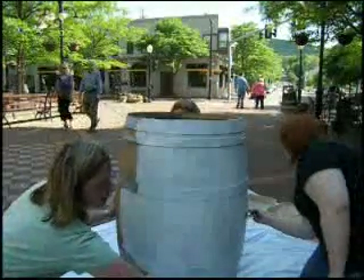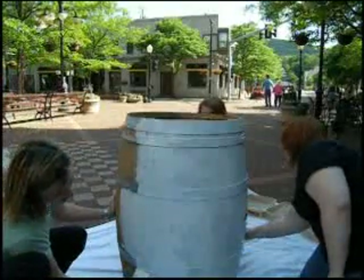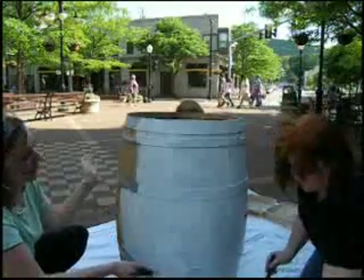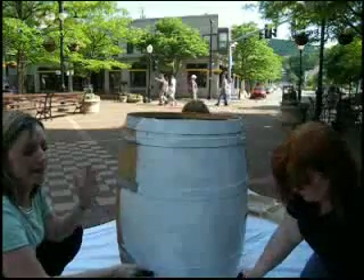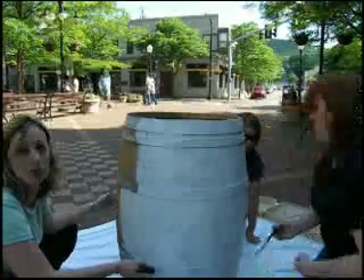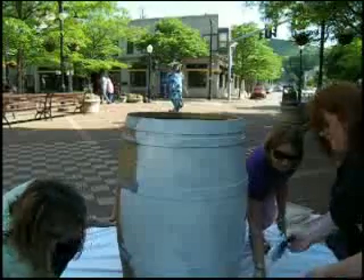We're choosing to paint the barrel with an oil-based primer. This allows for moisture — because there is some condensation within the barrel. Protecting it with an oil-based sealer keeps the moisture inside, so whoever buys the barrel, if it moves inside, it won't cause any staining inside a house or on a wood floor.